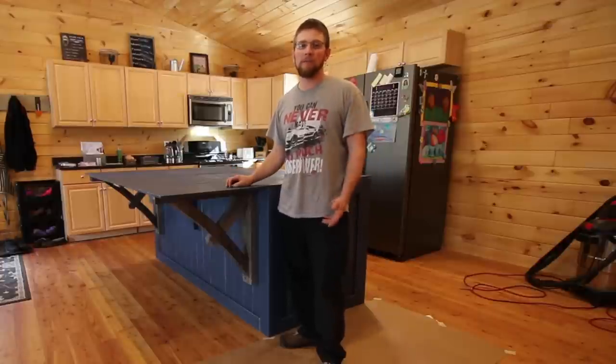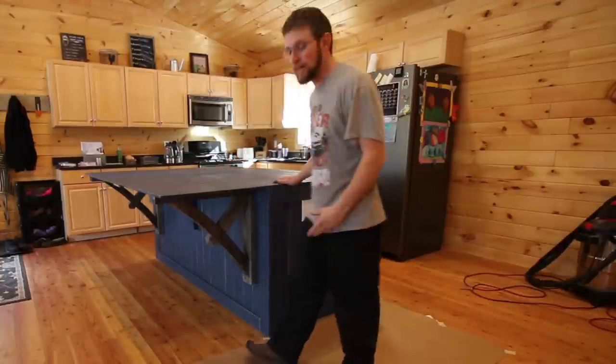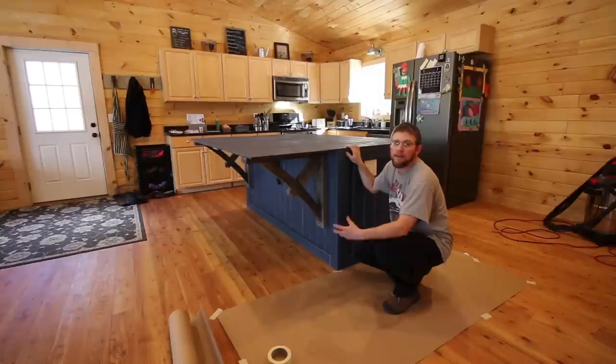I know I didn't take you guys along for the process while I was putting the trim up. I'm sorry, I'll try to do better next time. Right now I'll take you around and I'll show you what the whole island looks like all trimmed out.